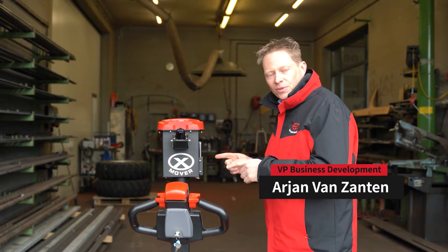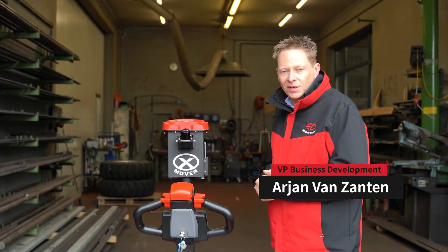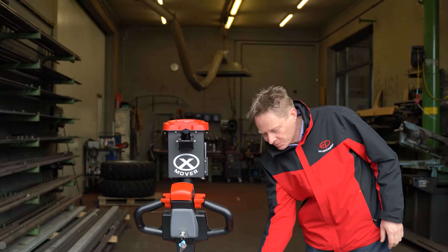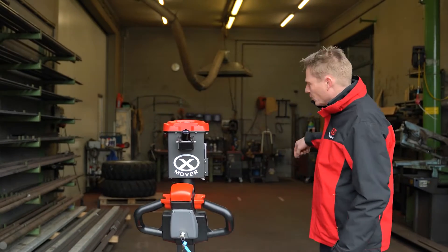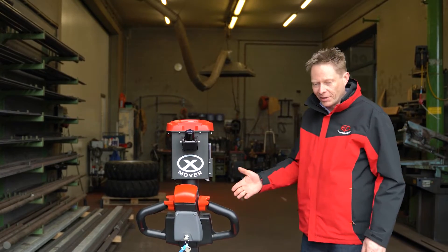Welcome. Let me introduce you to the XP15 robot from EP Equipment. This is the most simple robot you have ever seen. Just push the button and the robot runs the loop, drops off the pallet and comes back. Here we go.